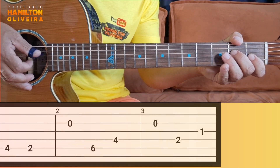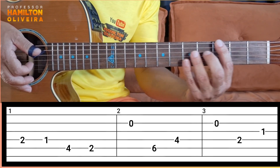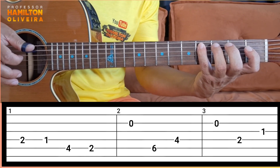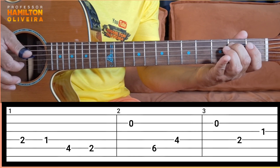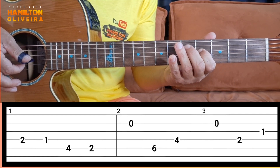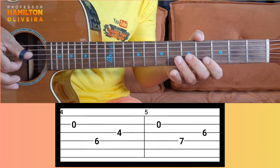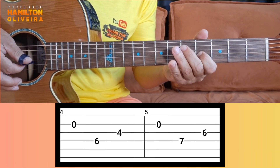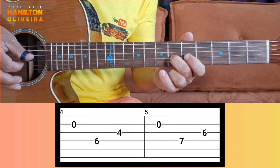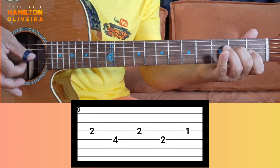Now you're only going to change the last phrase. I'll do it slowly, from the beginning again. You're going to change the last phrase — want to see? Slowly.